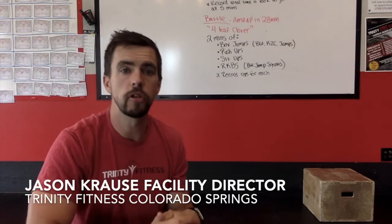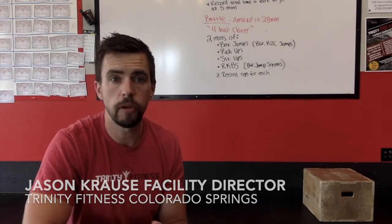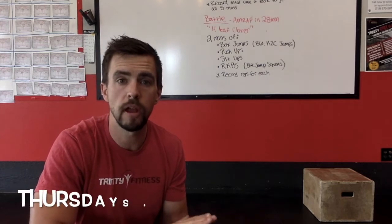Hey everybody, this is Jason Kraus, Facility Director here at Trinity Fitness Colorado Springs, and I'm here to help you with Thursday's demo.